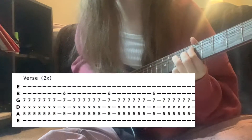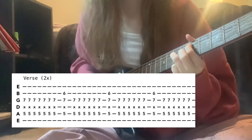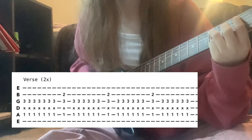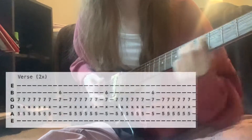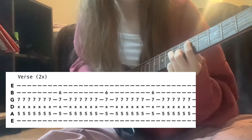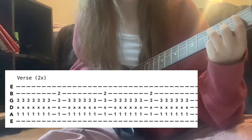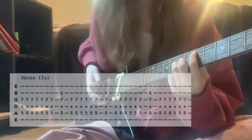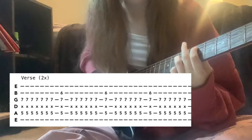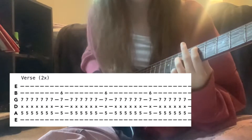Do that same pattern eight times — and that's how the first part of the verse goes. For the verse, it starts with another octave on the A string, fifth fret, and the G string seventh fret.